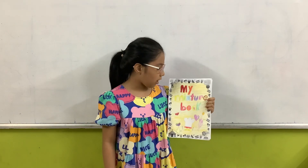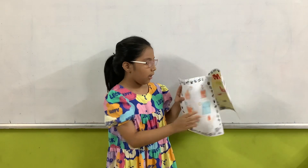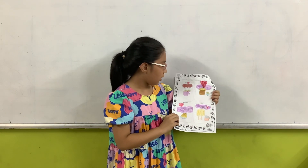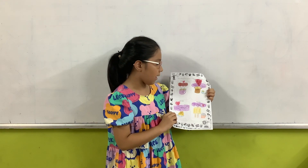Hello everybody, I'm Amy. Today I will talk about my mixture book. In my mixture book, I have four mixtures. There are salad, chicken soup, spaghetti, and other swabs.